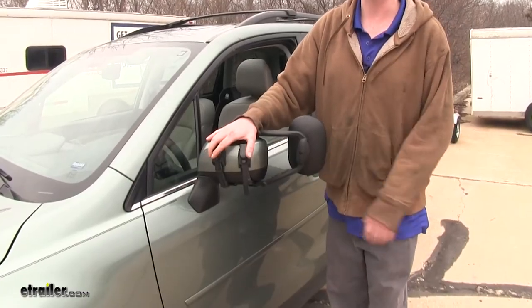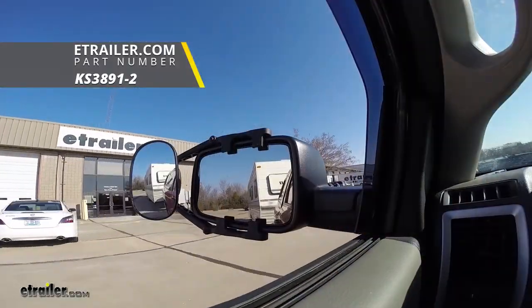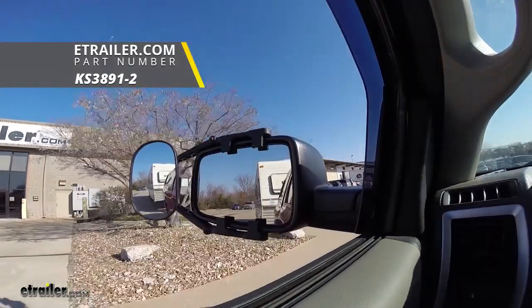We'll repeat that same process on the other strap. Once you've got both of your straps tightened down, you can repeat this same process on the other side. And that completes our installation of the K-Source towing mirror on our 2018 Subaru Forester.